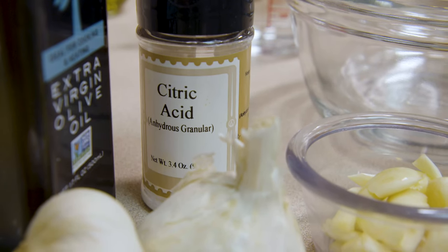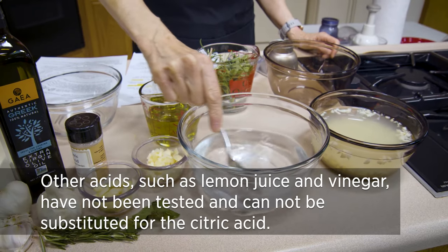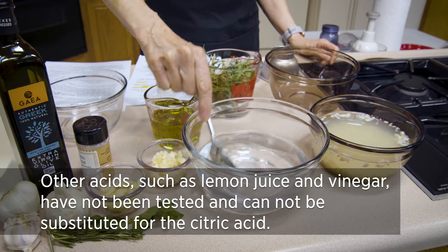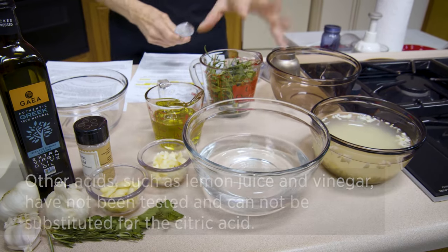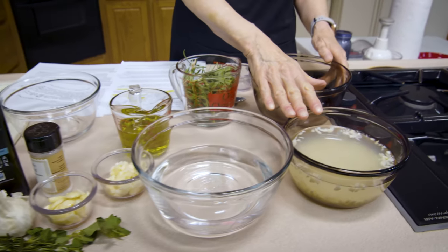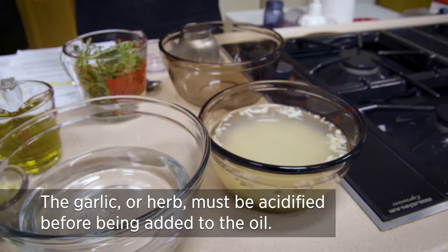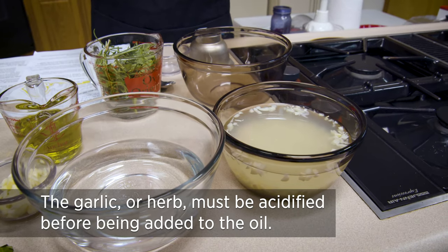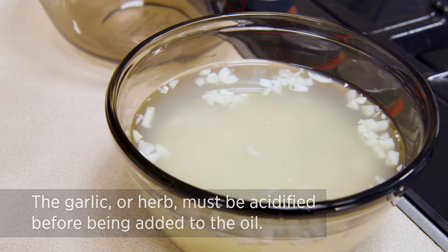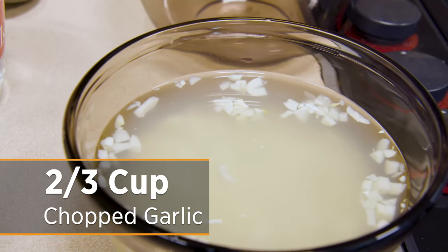Citric acid is the same stuff used when canning tomatoes if you don't want to use commercially bottled lemon juice. You can find it in some stores in the canning section, and most pharmacies will also carry it. The powdered kind works great. Now I've got the garlic done ahead — about two-thirds of a cup — and it's been sitting overnight in the citric acid mixture.